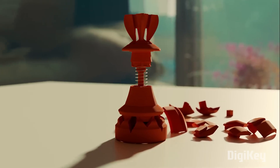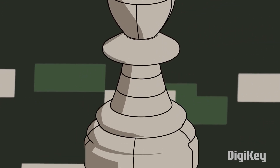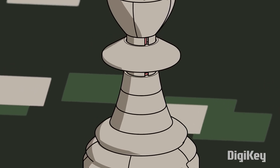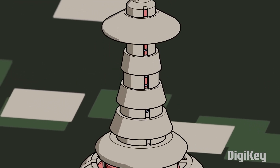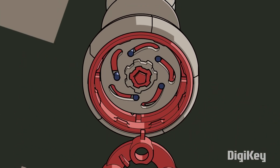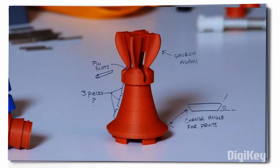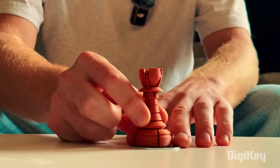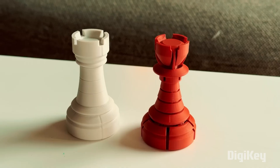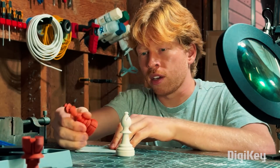Rather than one single pawn that can transform into a queen, a rook, a bishop, and a knight at the player's selection, he's creating three more pieces. With the queen pawn already in the books, he tackled the rook next since that was the most similar, and after finding the right profile for the castle-y bits at the top, he moved on to the bishop, which was also a fairly similar challenge.